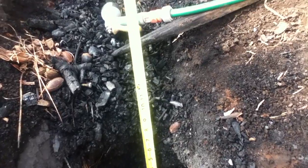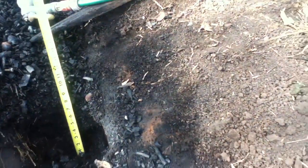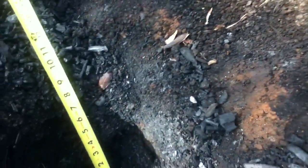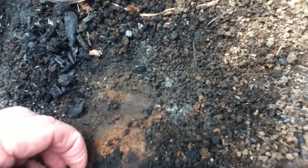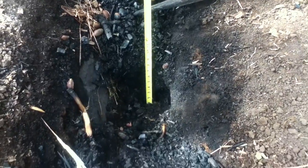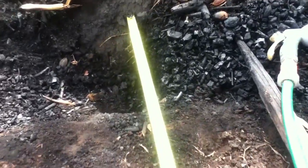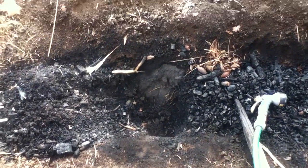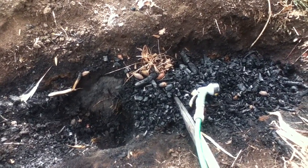This is the biochar I made last night. It's about 12 inches deep in the trench — the trench was one and a half to two feet deep. It's interesting seeing how the flame affected the dirt; it's been baked somewhat. The trench is about five feet long and about a foot wide and a foot deep, so it's around 30 to 35 gallons worth of biochar. I'll be digging in some compost into it, then some of the dirt along the side mixing it in, and then cover it with a couple inches of topsoil.